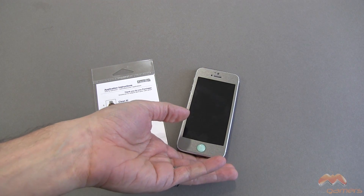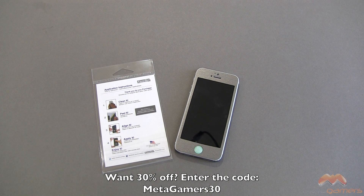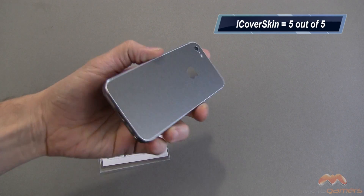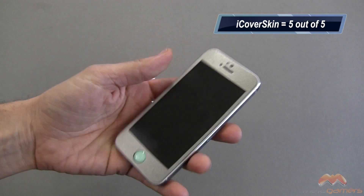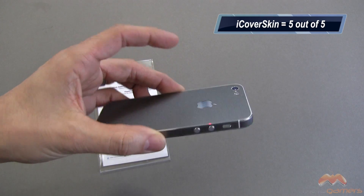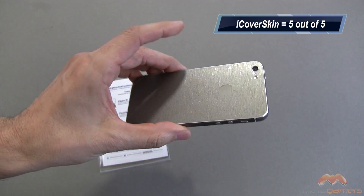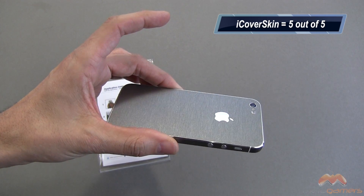If it's something you want to pick up for yourself, remember I've got a code worked out with iCoverSkin. You can pick this up for 30% off using the code METAGAMERS30 — that's good for at least 100 applications. I'm going to give this a 5 out of 5. I really don't have any fault with it. It's very easy to install, it does what it needs to do for a skin, and it's going to give you a great level of protection against scratches. No skin is going to give you protection against drops, so don't expect that.